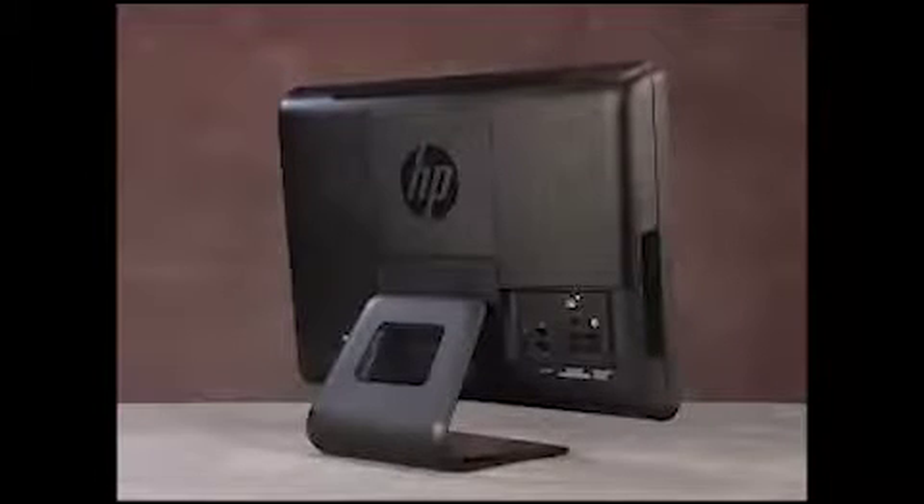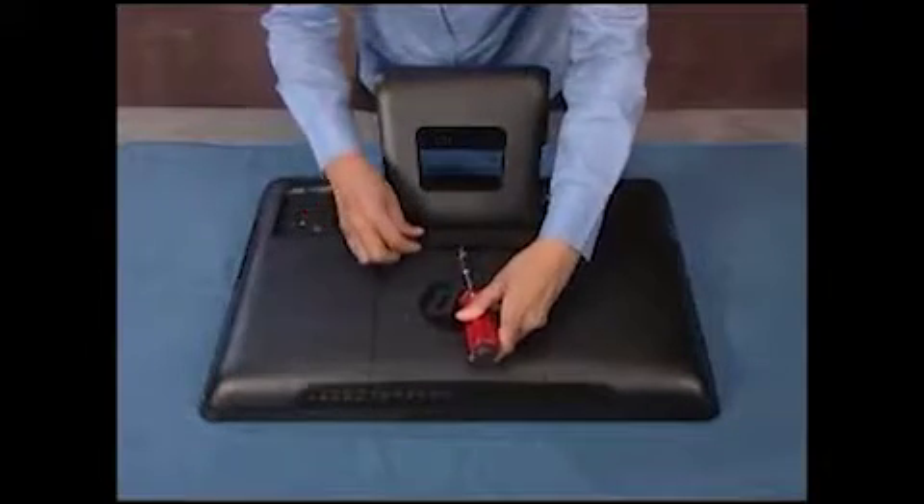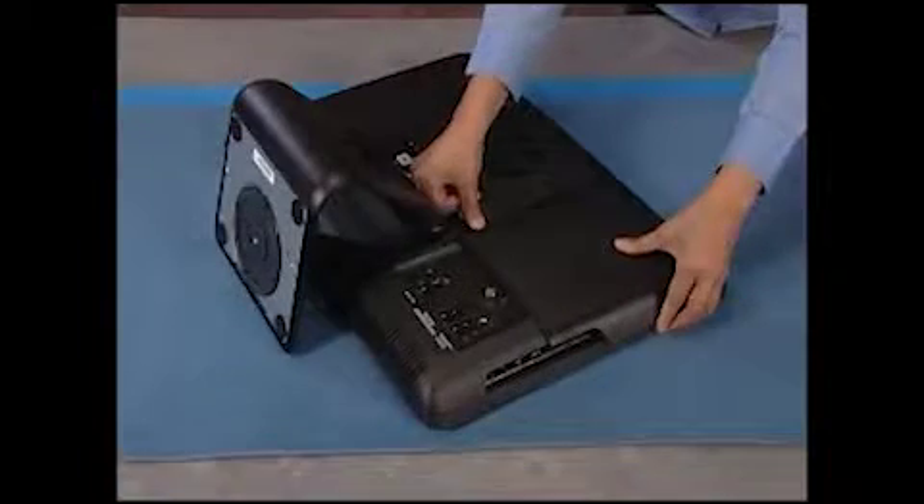To remove or replace system memory, first remove the hinge door and the RAM door.